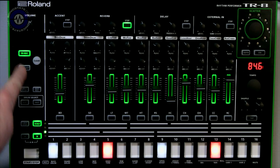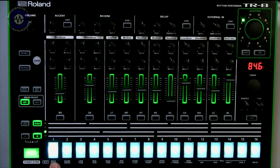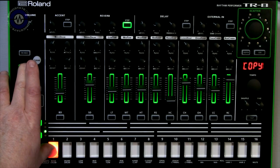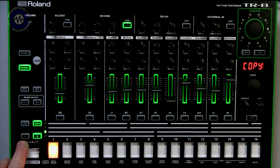Speaking of kits, if we go to kit select, you can see we've got 16 available slots. Rather counter-intuitively, you don't save kit patches — you only modify existing ones. There is no save button; you edit and that's the way you leave it. Same with patterns — you edit a pattern, you don't save it. You can copy and paste patterns, but you can't copy between A and B, which is a bit of a problem. If I had a nice little groove going I'd want to copy it to part B and modify it — that's a workflow thing I would have liked tweaked, though it might be addressable via an OS upgrade.